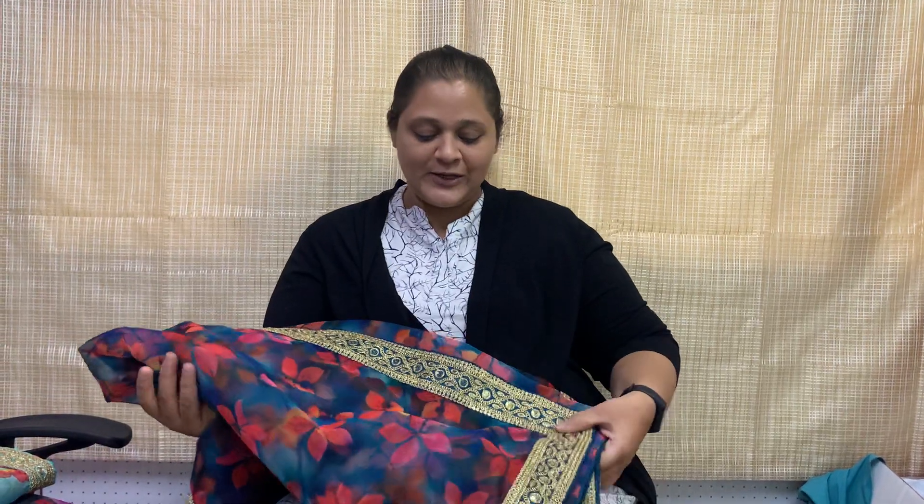I want to show you one of the unique collections. It's a very good collection which I can say freshly arrived in our store — today it's launched. So lovely organza silk fabric and lovely prints, plus it's a very beautiful embroidery border. I will show you 6 colors and 6 designs. It's very beautiful.